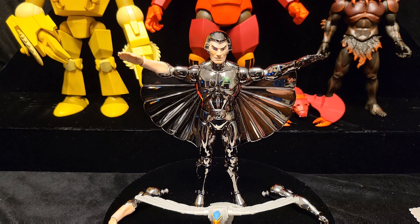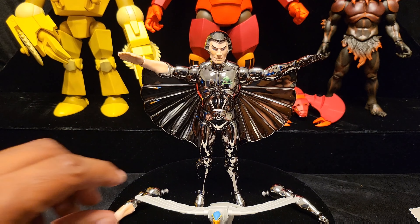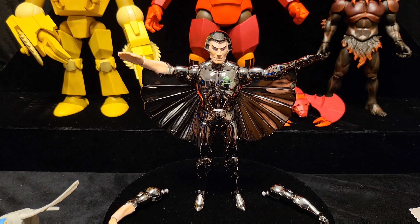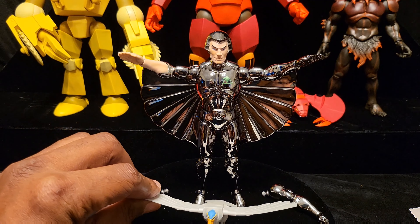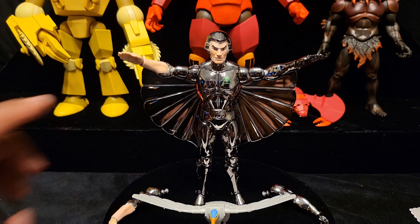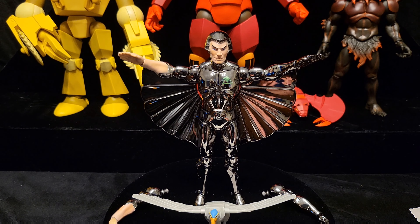Be very careful - notice where his arms are. You can see that very bright little spot - that's a piece of vac metal chrome that has already chipped off from switching his arms, because this is the pose he'll be in while I have him.